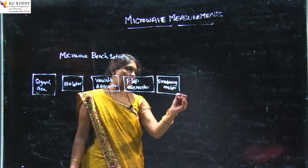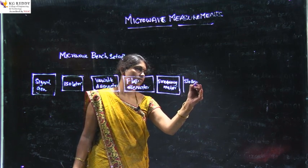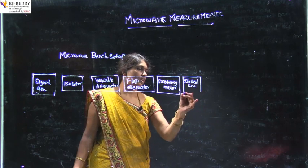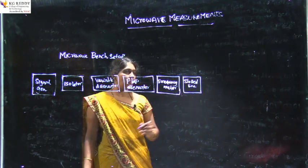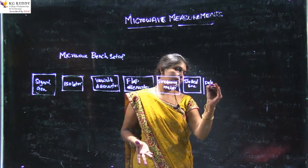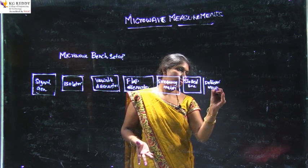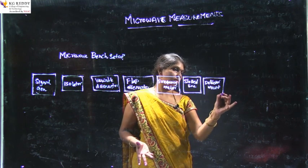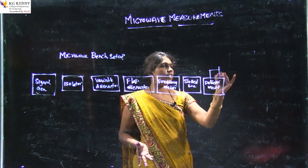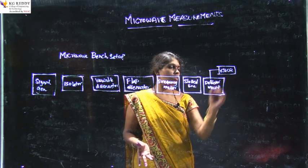Then we have a slotted line section. After the slotted line section, we have a detector mount, which is just like a demodulator. The detector mount is connected to a VSWR meter or a CRO.